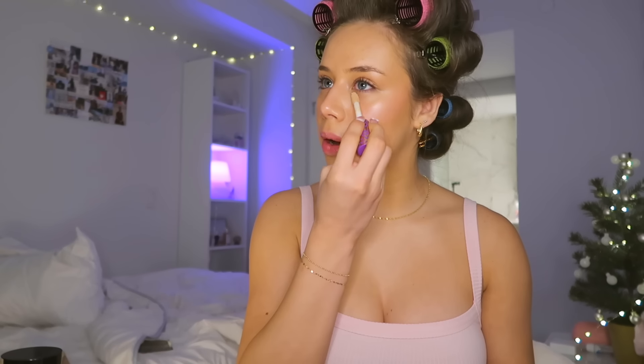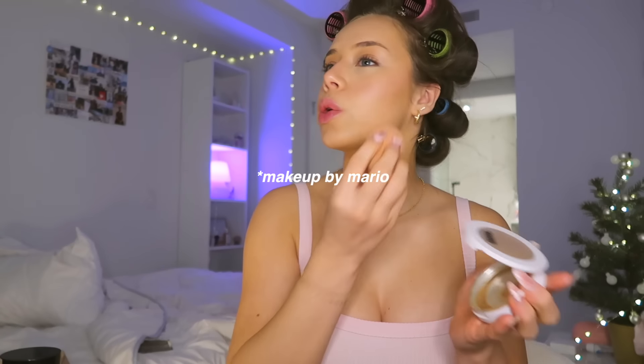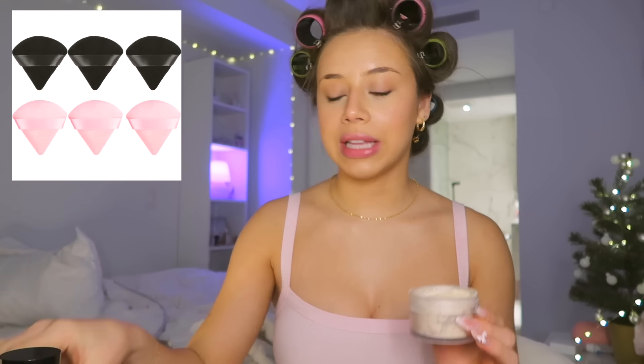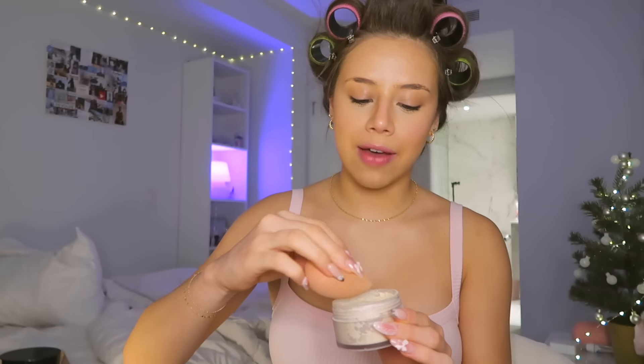I always use the Tarte Shape Tape concealer — you guys know that by now. She really is my favorite concealer. I'm going to use my beauty blender to blend this all out and use a little bit of the Mario Badescu again just to bring some warmth back, but I think most of the warmth is going to come from our powdered products. I'm just gonna go straight in with my powder — I used to use this triangle little puff and it worked so well. I don't know where it is right now so we're just gonna use my beauty blender.